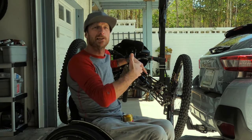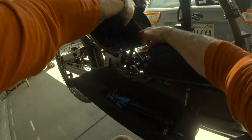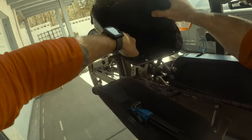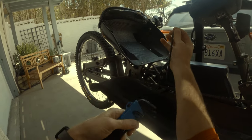First things first, I need to remove everything on the bike that cannot get wet. First thing you're going to need is a five mil Allen wrench.